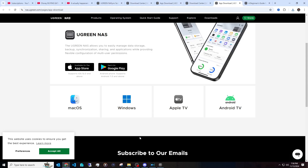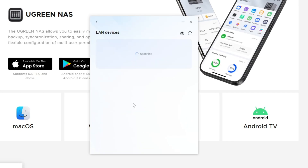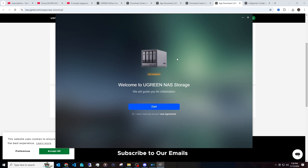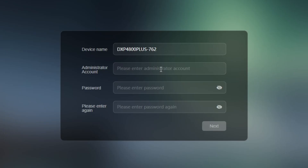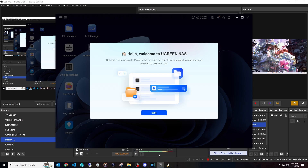Once the NAS is connected to your network, go to the UGreen page and download the Windows installer file. Run it and click 'Register a New Device.' It will scan your network to find the device. Click Register, then start the setup wizard, name it whatever you want, and create an administrator account. I'll just call mine 'G Man' for now, then click Next.